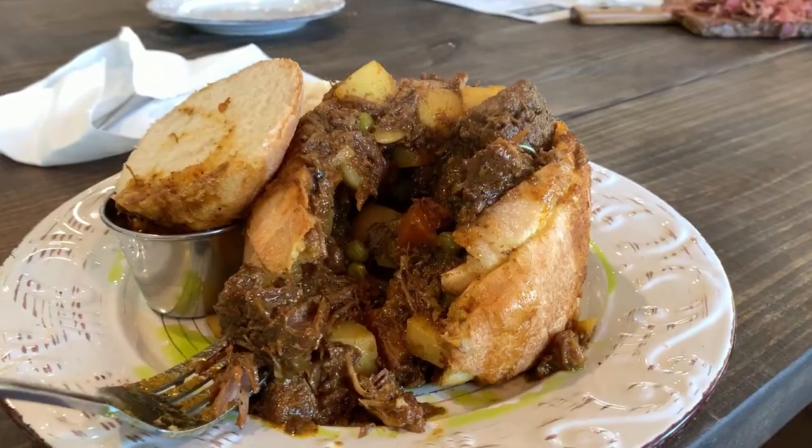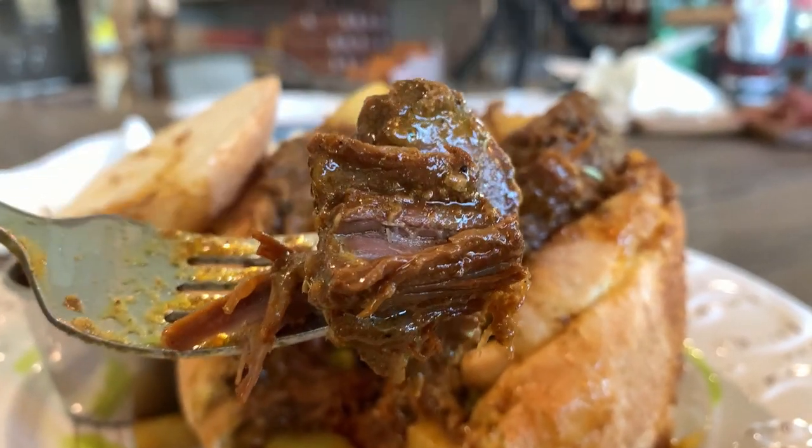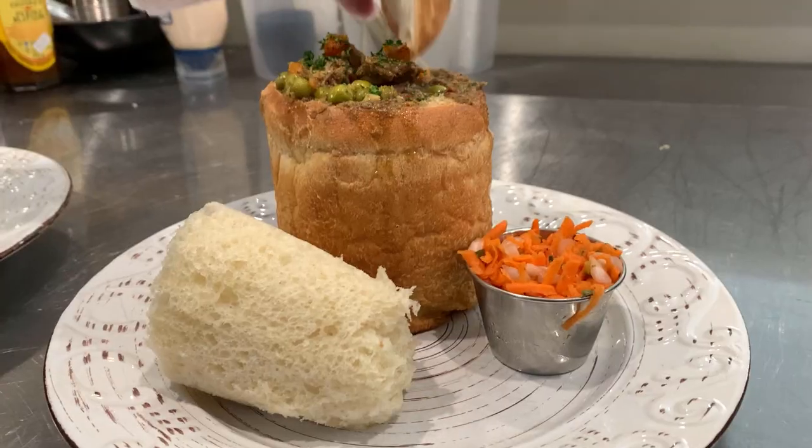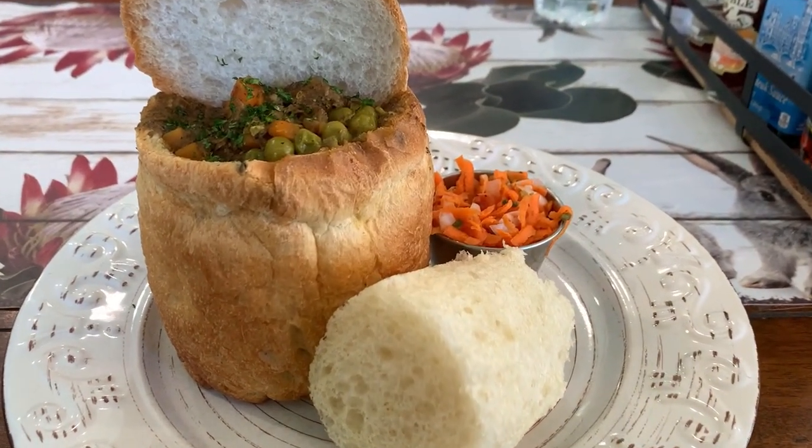One theory is that they used bread bowls as containers because they didn't have takeout boxes, though I'm not sure if that's 100% accurate — let me know in the comments if you know. Either way, that doesn't take away from how good lamb bunny chow is. It's definitely got the taste of an Indian curry, so if you love Indian food you should try this. The lamb is tender, full of flavor, and not spicy. Even if you're between adventurous and not so adventurous when it comes to eating, this is a great option. Add it to your list of South African foods to try.